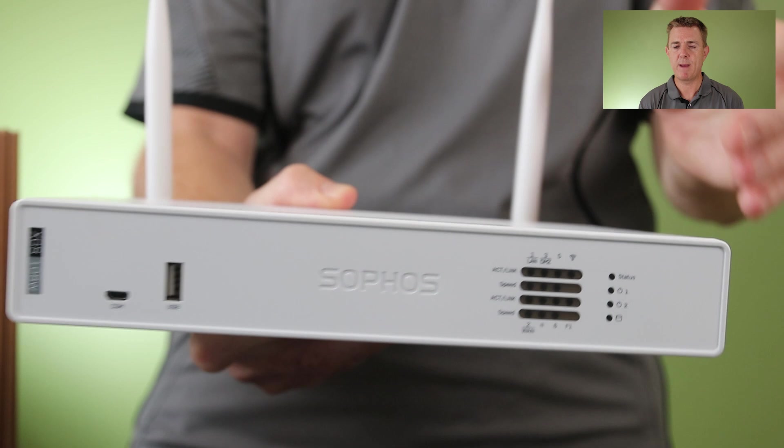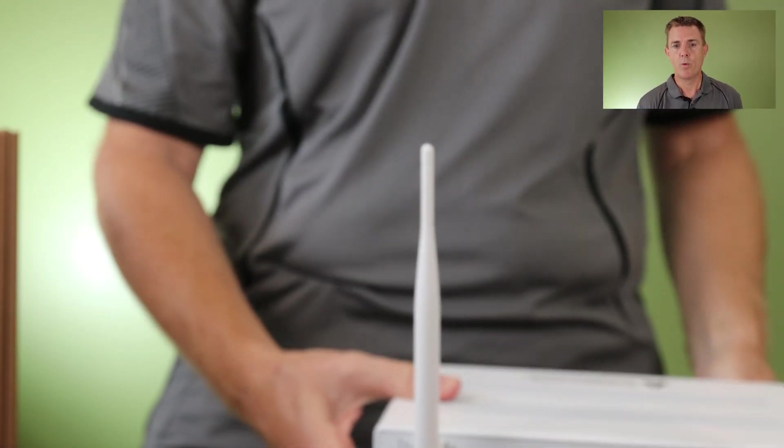We have put this on a test bench with all security services turned on including SSL inspection, and we can get around about 540 megabits per second. So for a unit like this that's meant to be the entry level to your cyber security posture, this is an incredibly good firewall. If you've got a connection less than 500 megabits per second, this really could be the firewall for you.